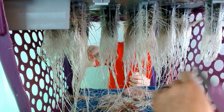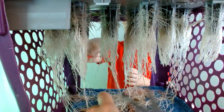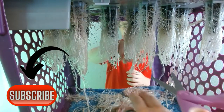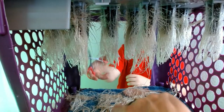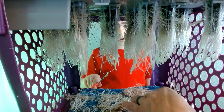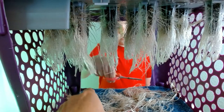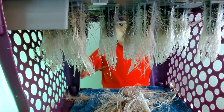Just the third off the bottom, buddy. Looks good. That's a lot of roots! Why don't you show our friends how many roots there are? Yeah, take a look at all those roots.